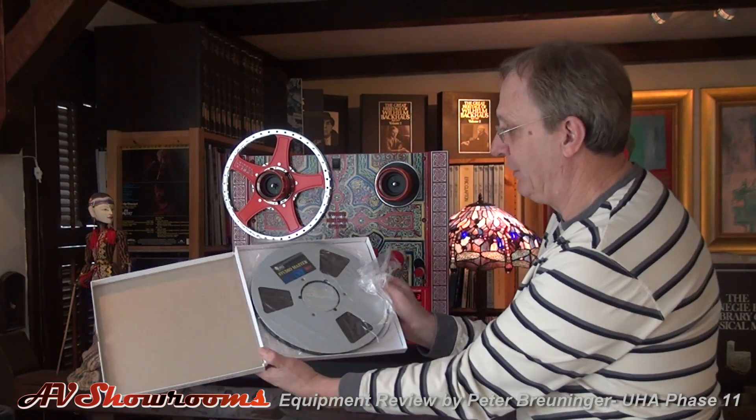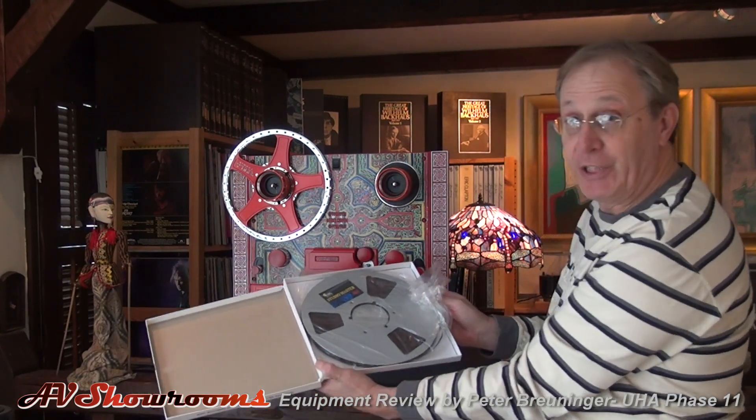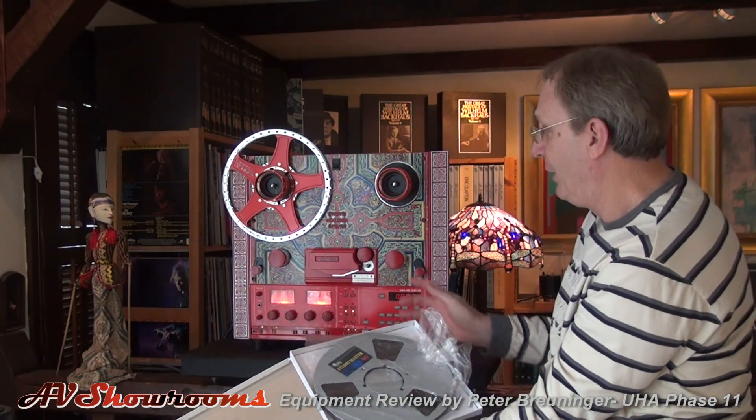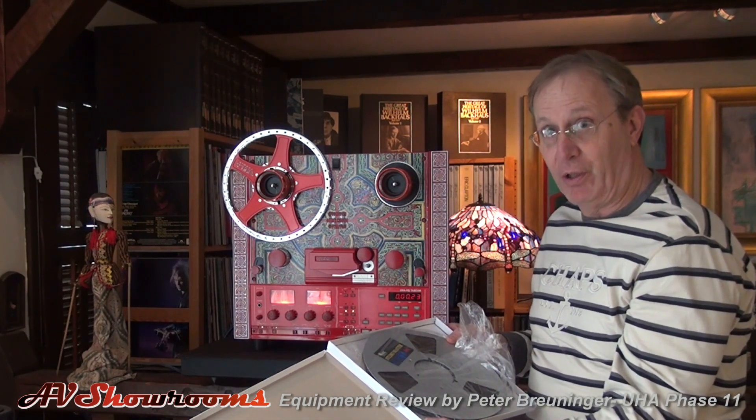We've been playing numerous master tape copies and tapes from the Tape Project. This is an RMG International studio master copy. These tapes and this tape deck run in the larger format reels. It runs at 15 inches per second, and this deck is configured only to play 15 ips — call it short for tapes.